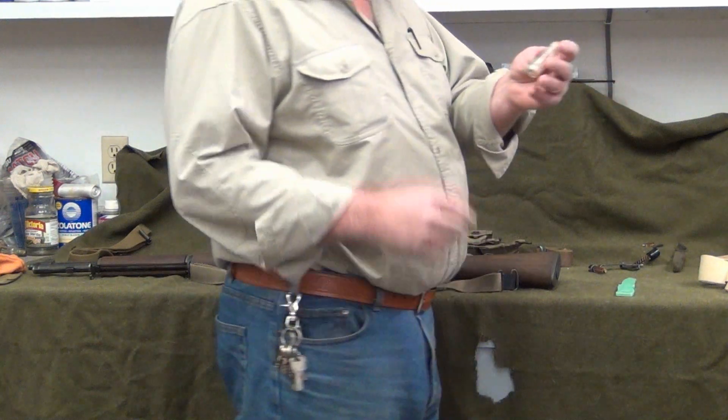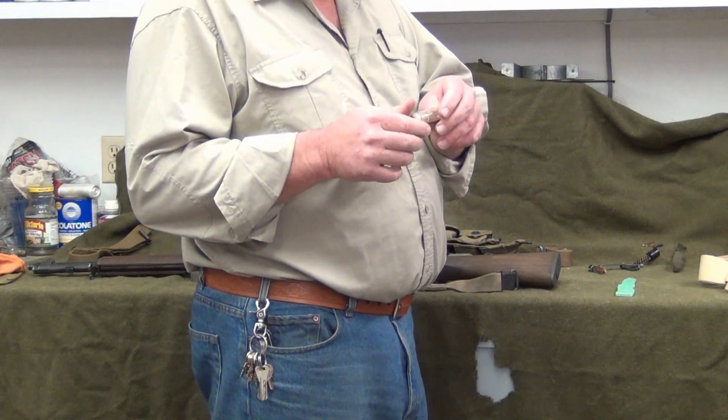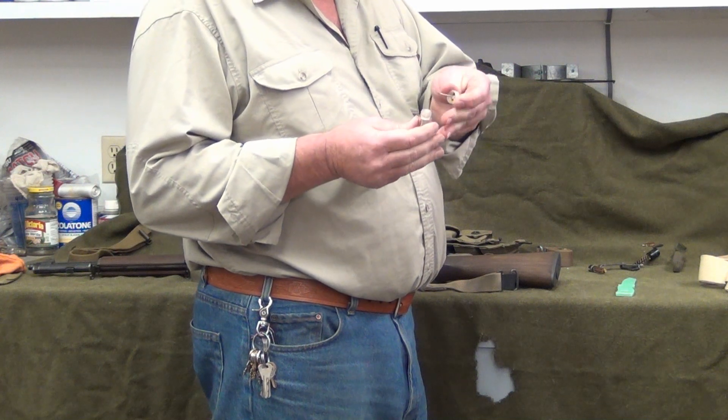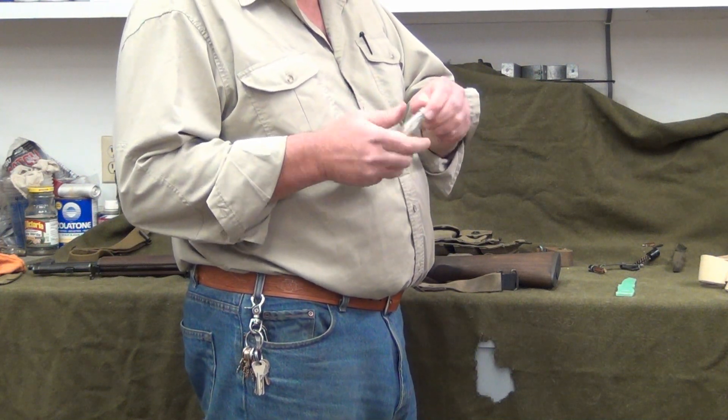This is a later model oiler. I kind of like these a little better instead of the two separate oilers. It's got two compartments in one oiler — what's handy about it is you can put lube or plate grease in one and a little light gun oil in the other. Kind of handy, and they don't leak either.